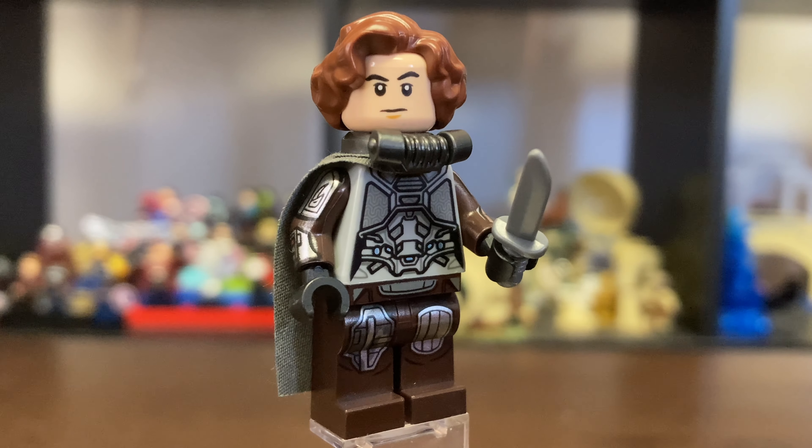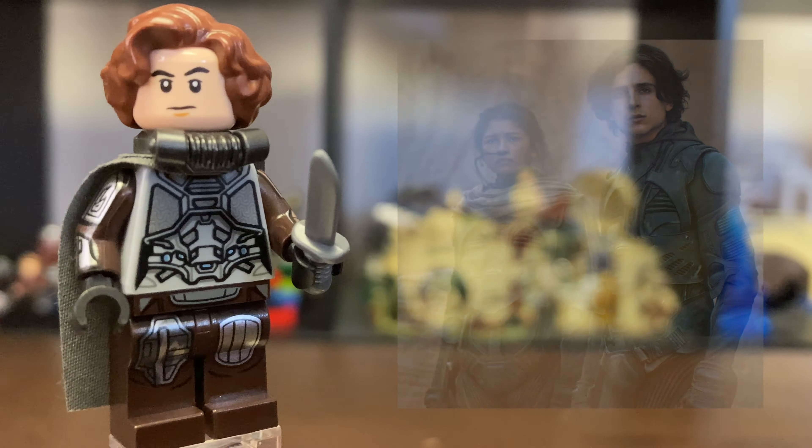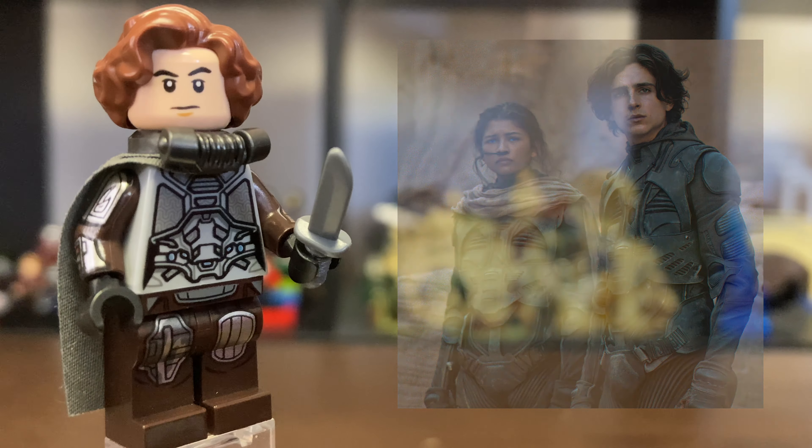Hello there everyone, this is me Ethan here and welcome back to another custom LEGO minifigure video. As you all know, Dune is my favorite movie of 2021, so I thought, why not make a custom minifigure video? So in today's video, I'll be showing you all how to build Paul Atreides in his still suit from the brand new Dune 2021 movie directed by Denis Villeneuve.